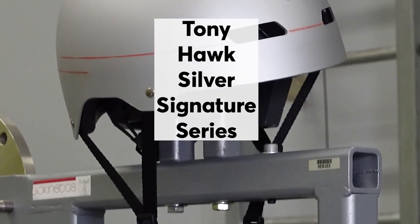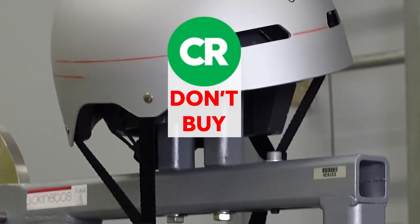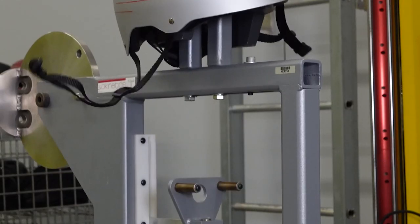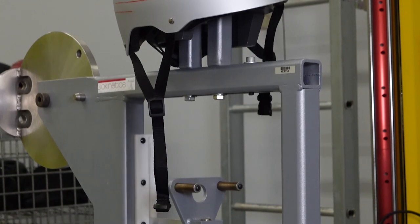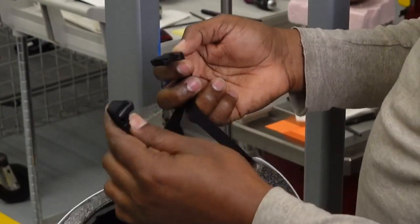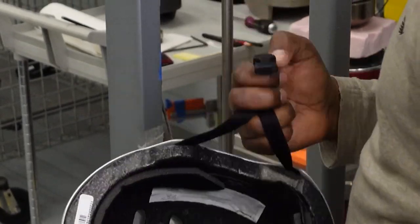The Tony Hawk Silver Signature Series is a CR don't buy. In our tests, the chin strap buckle that fastens the helmet broke. If a chin strap does not stay intact, there's a risk that the helmet may not stay on properly to protect you during a real-life crash or impact.